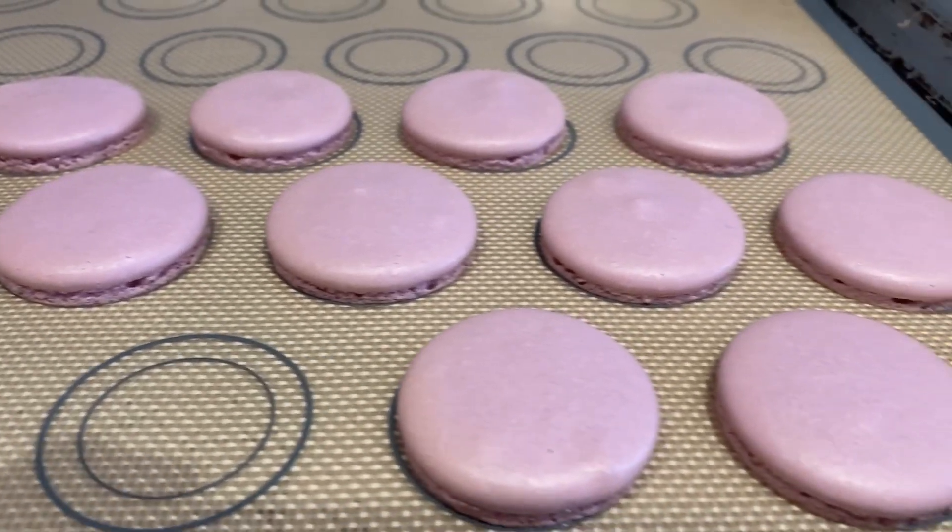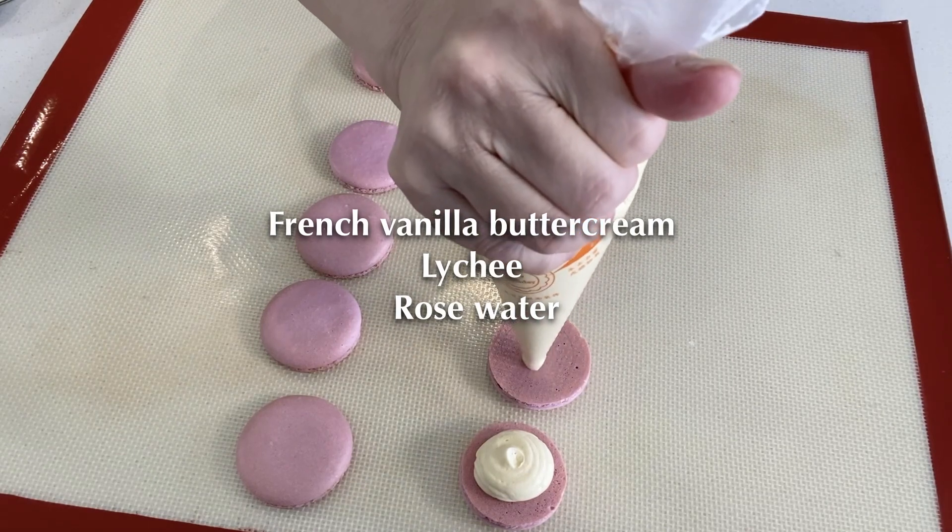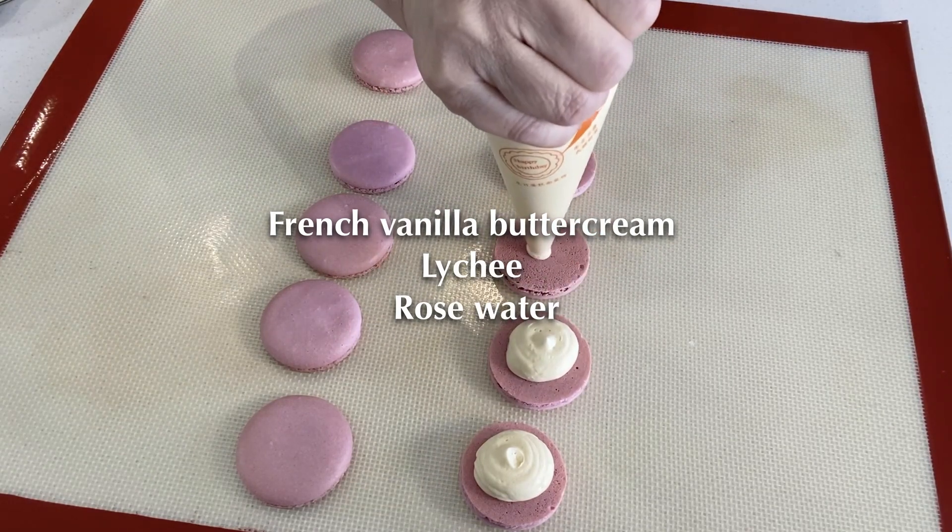For today's macarons, I use French vanilla buttercream with lychee and rose water as the filling.